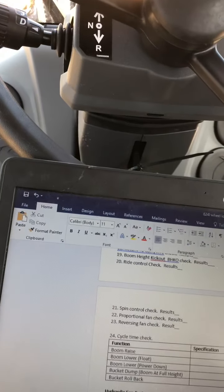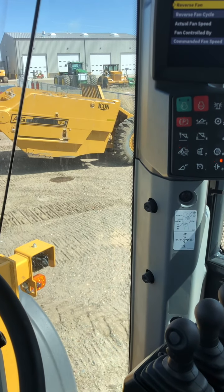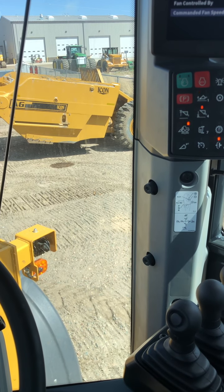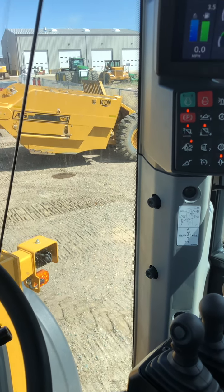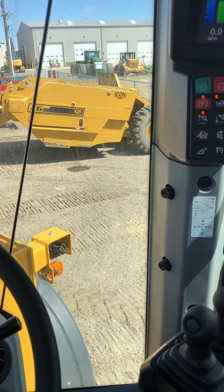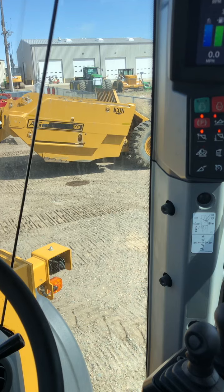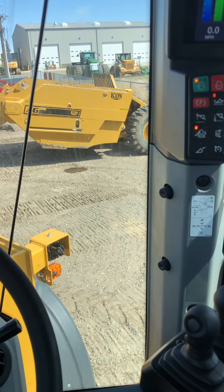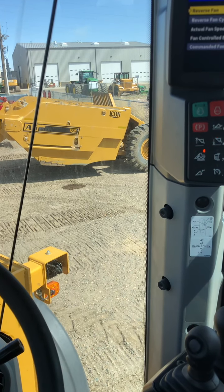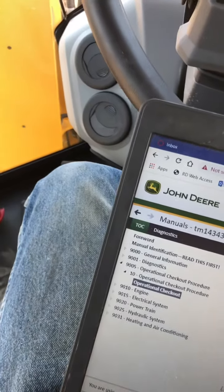Next, the reversing fan check — same thing. Reversing fan on. I can hear it: it slows down, then it reverses. That is functional. And those are your operational checkout procedures.